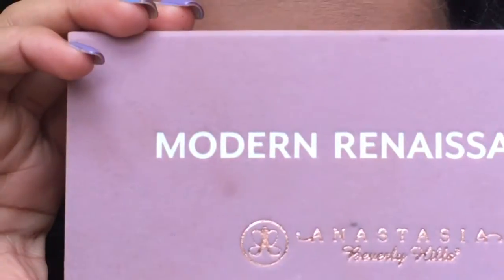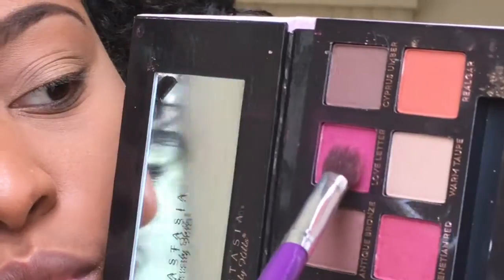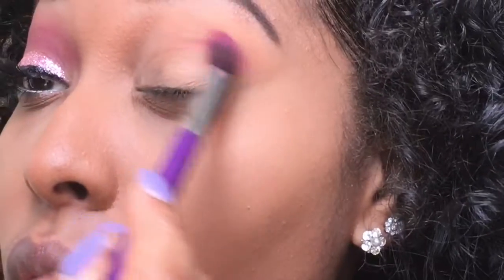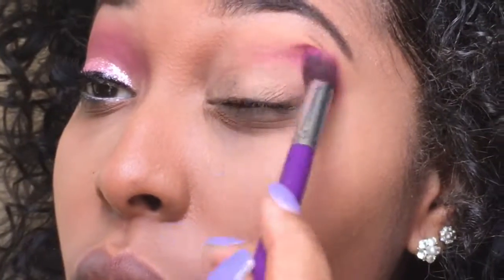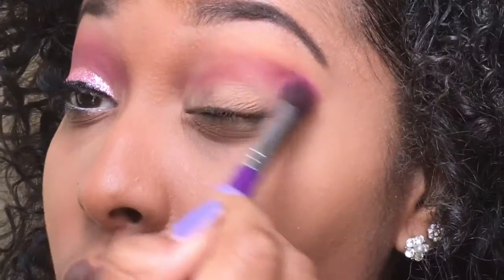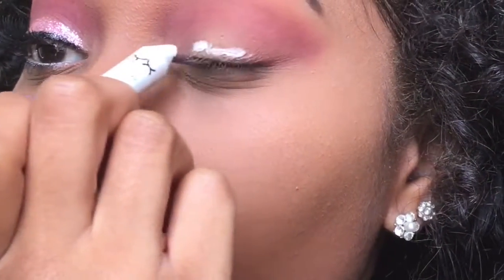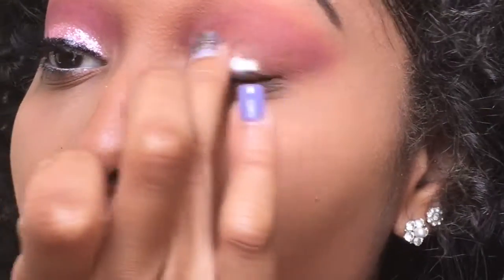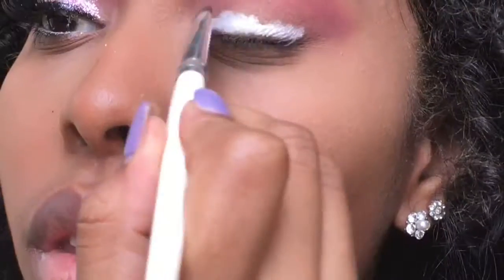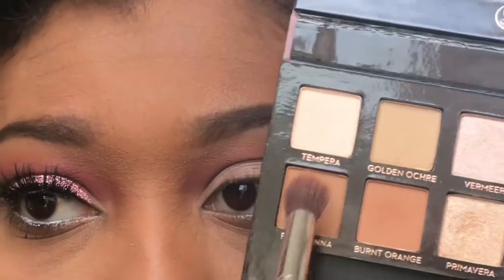I'm going into my Modern Renaissance palette and going into the shade Love Letter. I'm going to take Love Letter and put it on my crease right above my lid — just a little bit because it's very, very pigmented. I'm going to take my milk pencil by NYX that I got from Ulta, put it on my lid. My finger really wasn't getting it for me so I used a brush by e.l.f. and spread it all out.